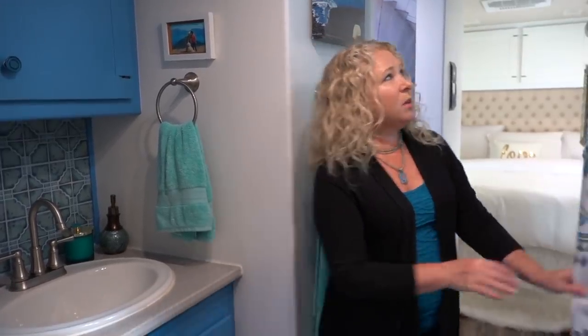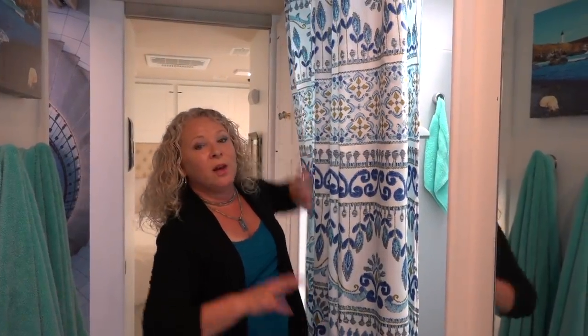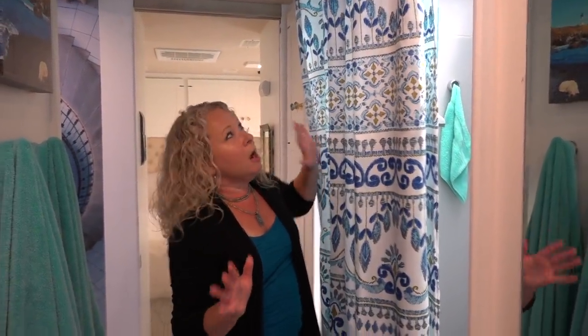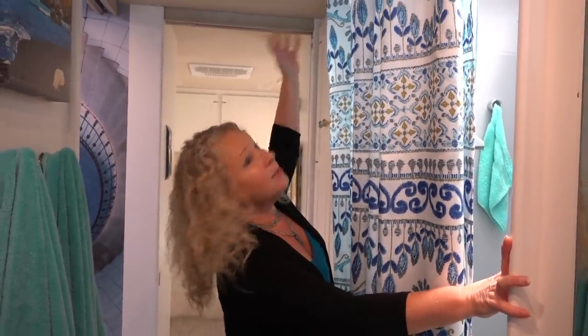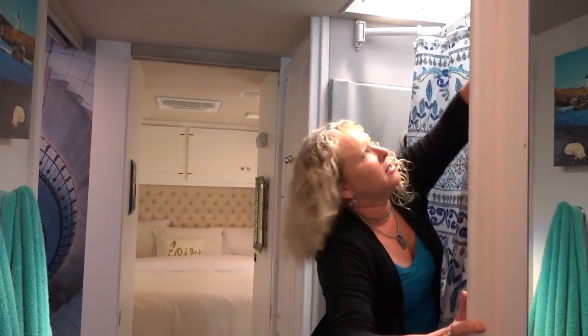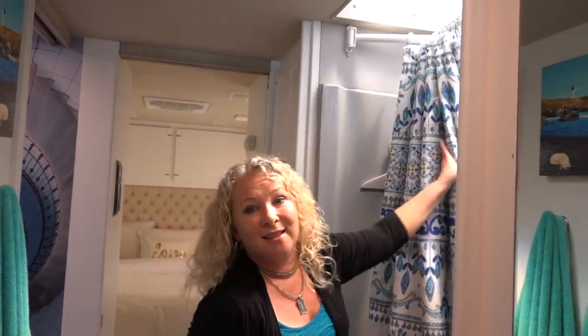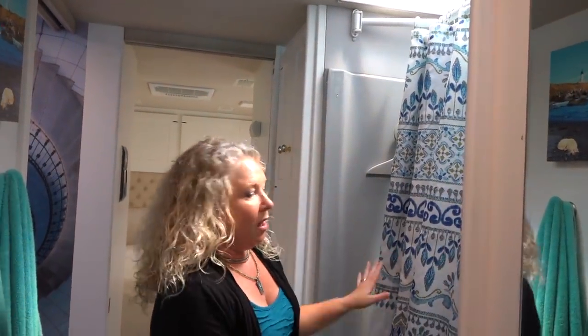It took a little while for me to get used to as well, but now I really love it. The shower's been awesome — not only do we have extra room in the shower, but when we get back from a pool or a hot tub, we just bring our wet swimsuits and wet towels, put them inside and hang them so they drip into the actual shower recess. It's hiding my laundry basket and now I don't have to look at a dirty shower. It's all hidden — I love it.